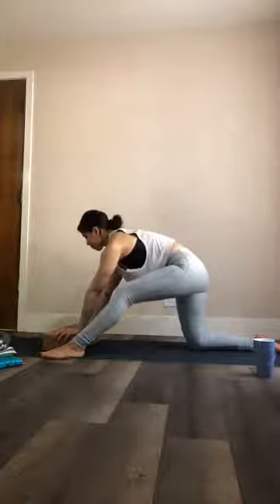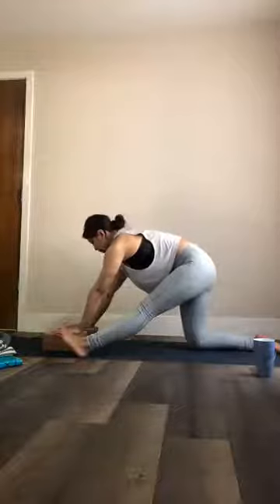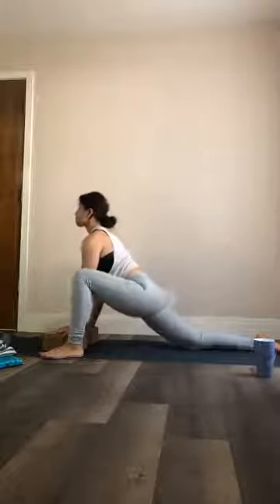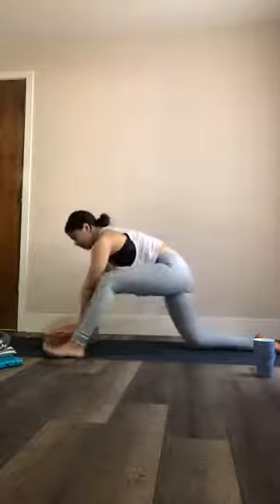Come up from your blocks, send your hips back for your half split — maybe you're ready to straighten out the leg, or maybe the knee stays bent. Then come forward, sending your heart space forward, looking up right in front of you at the ceiling. Come all the way back for that half split, then come forward. It's okay if your knee comes a little bit forward of your ankle here. Then send it back.